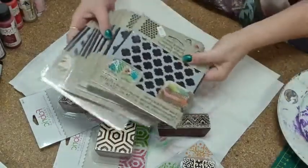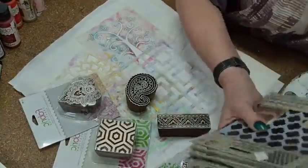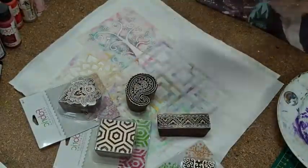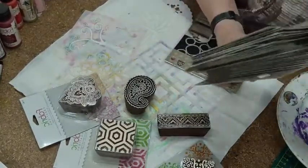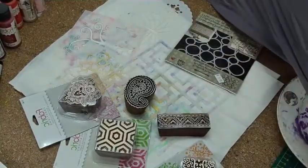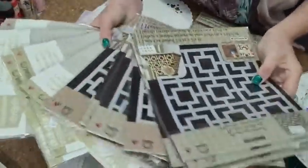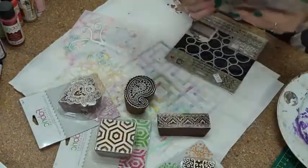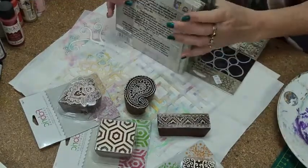I'll show you some of the stencils — you might have these already. There are different types; the small ones are only $6 if you're after those. I thought I had one in stock but I'll keep one for me. Then there are the larger ones. At the moment stocks are pretty low — the suppliers have really only got two different designs in the larger ones.